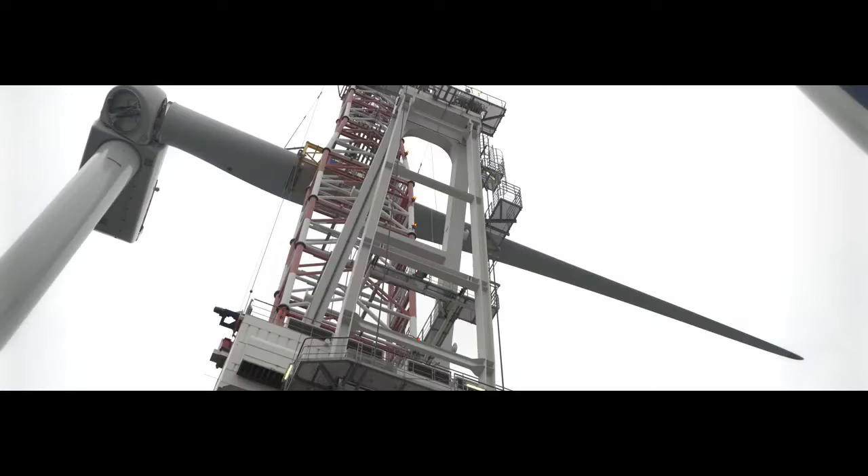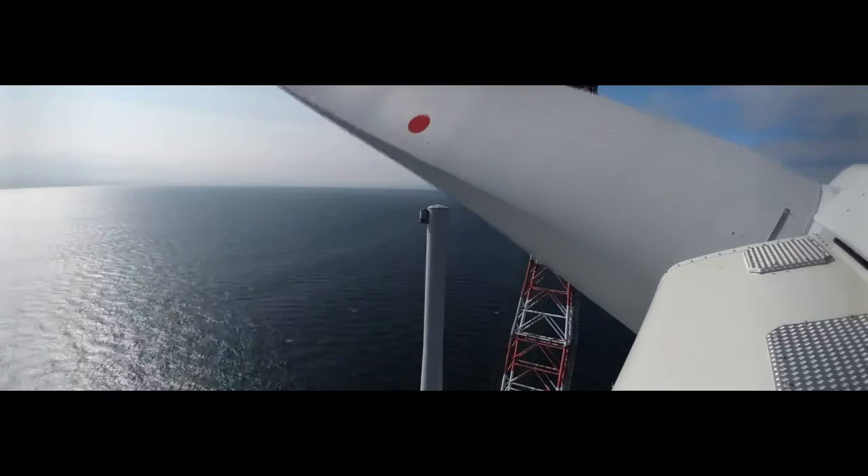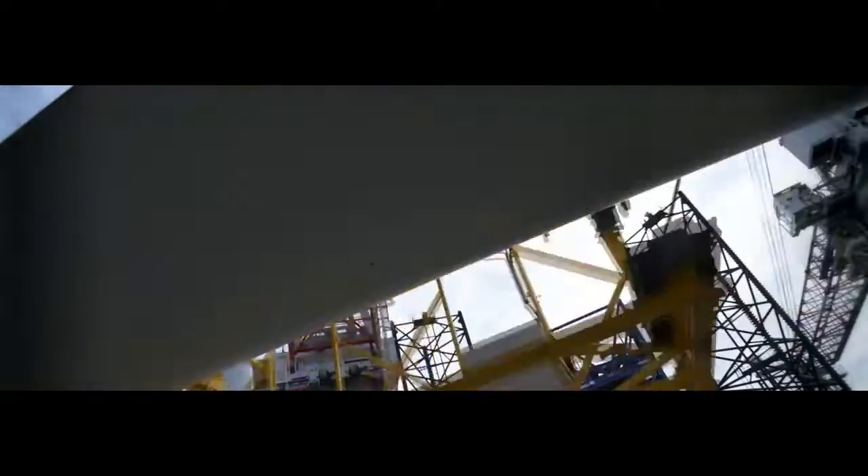A typical fiberglass blade is about 15 meters in length and weighs approximately 2,500 pounds.